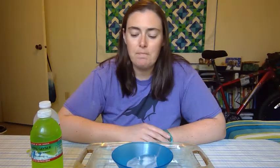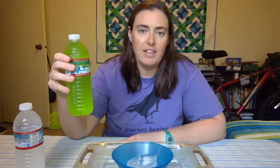So the first step in any science experiment is to make a hypothesis. A hypothesis is a prediction or what you think might happen. So take a minute — what do you think will happen when I pour the clear regular bottled water onto the ice cubes? What do you think will happen when we pour the colored water onto the ice cubes?